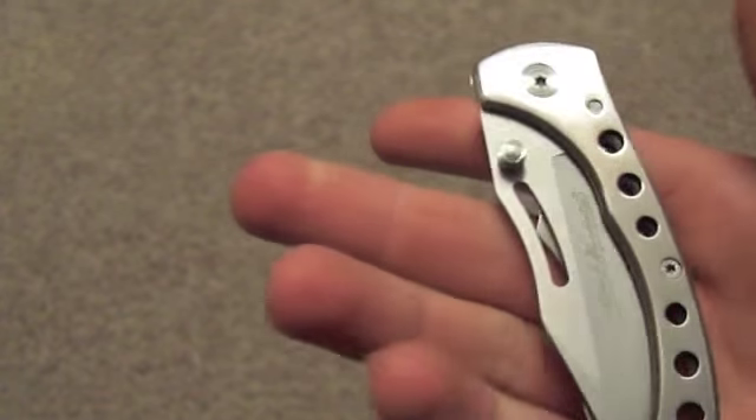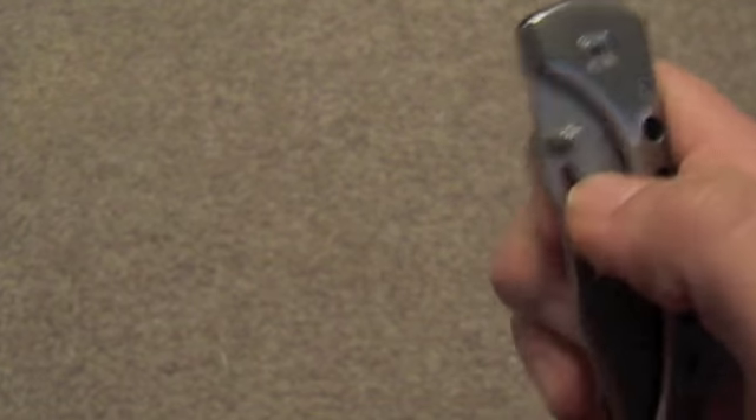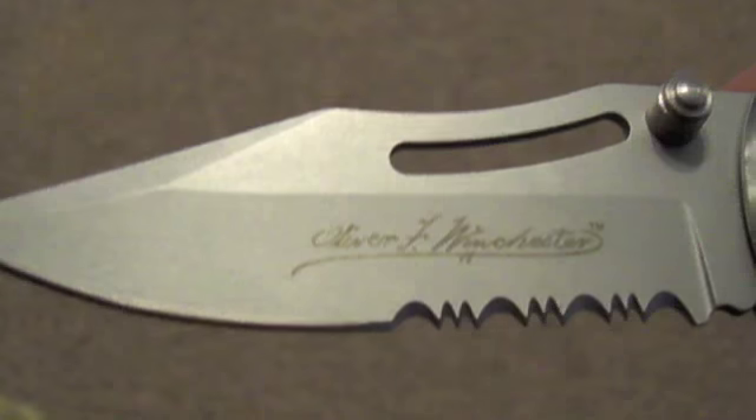It's got a few holes here just to decrease the weight and make it look cool. It's got both the thumb stud and the thumb slot, so whichever you prefer you can use — both of them work.